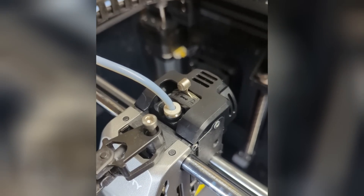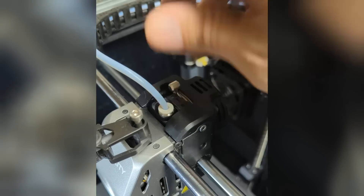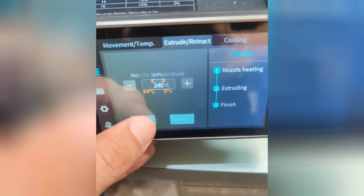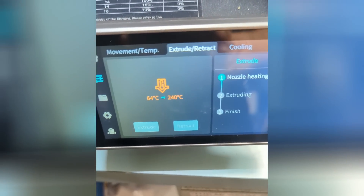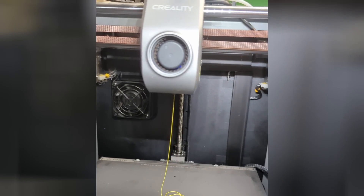We've got all that put back together. I'm feeding some filament in right now. We'll go ahead and lock that back up. I'm going to go ahead and extrude — there it goes. Sure enough, problem solved.